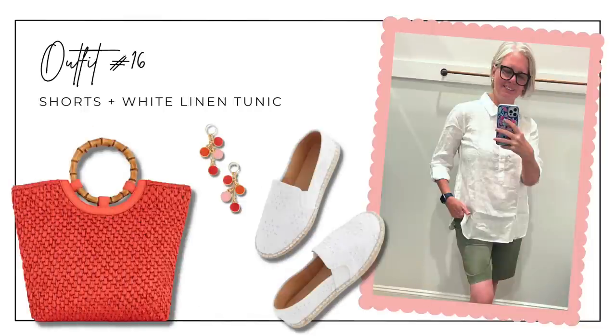Still on the same pair of shorts for outfit sixteen! This last shorts outfit uses the white linen button-down tunic — I love the length on it — with eyelet espadrilles, an orange tote bag, and cute orange and pink drop earrings.